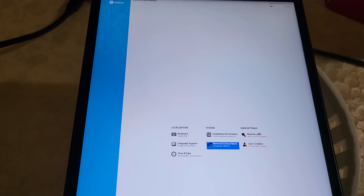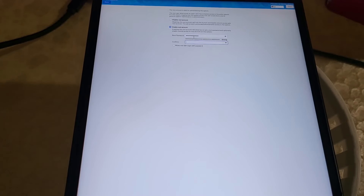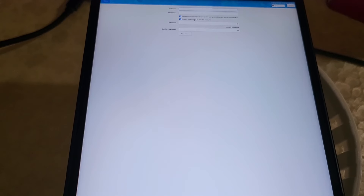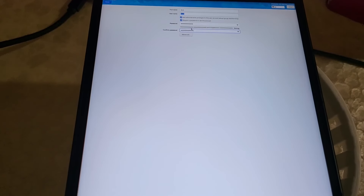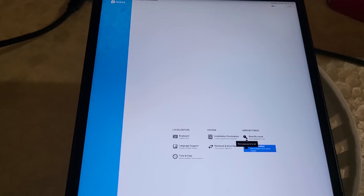Network is now set up. Now for user creation — the root account is basically an admin account. Enable it and set a password, but make sure you don't forget it as it's hard to recover. For your user account, you could create a username. I'm going to use 'deck' because a lot of Decky plugins and other software assume deck as the username because of the Steam Deck — it's just for compatibility. Set a password — this password won't affect game mode at all, as game mode auto logs you in. This password is for when you're trying to install other software outside of Steam. Everything is fully set up, so click 'Begin Installation' on the bottom right.